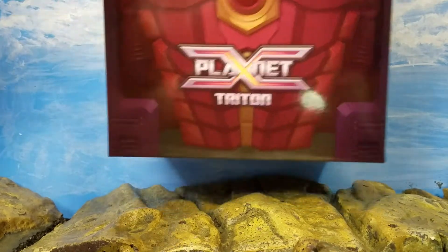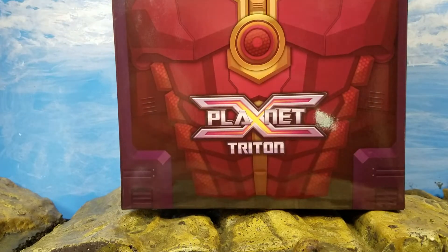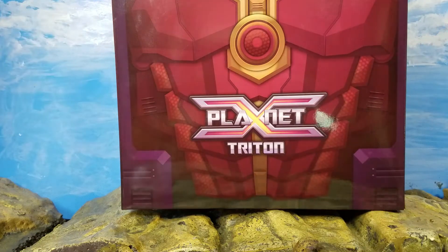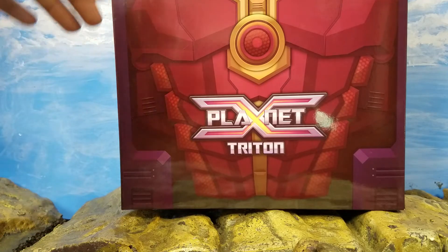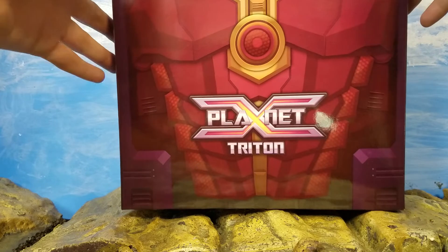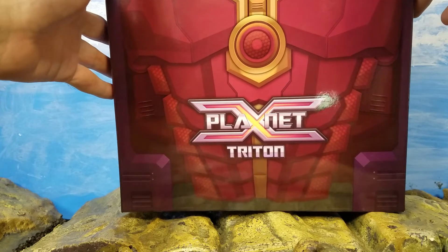Welcome everybody — I just did a Predaking one and I'll be doing an update because I figured out what that one little piece is for. But we are doing a special third-party edition transforming figure — can't say it's a Transformer if it's third party — but anyway folks, welcome back to Show and Tell What the Hell.